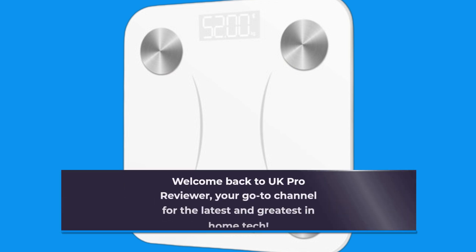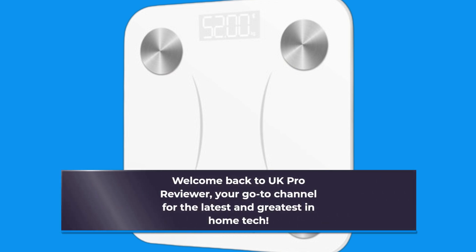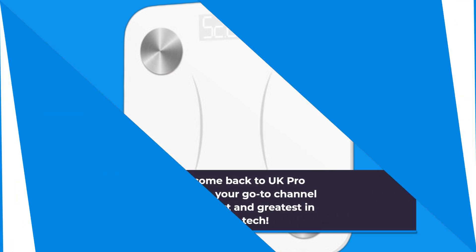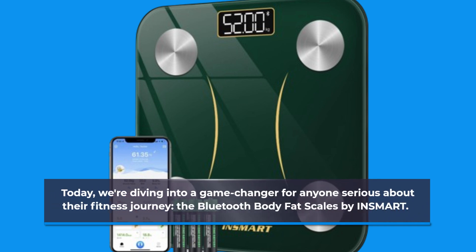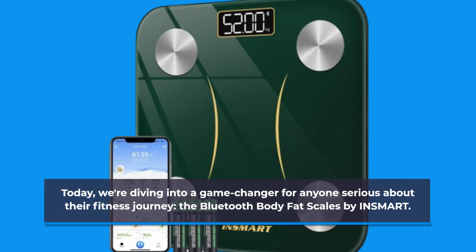Welcome back to UK Pro Reviewer, your go-to channel for the latest and greatest in home tech. Today we're diving into a game-changer for anyone serious about their fitness journey: the Bluetooth Body Fat Scales by INSMART.